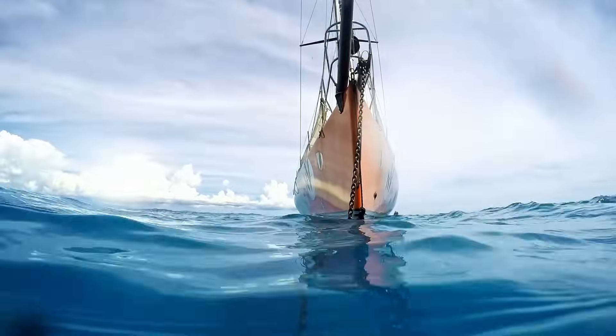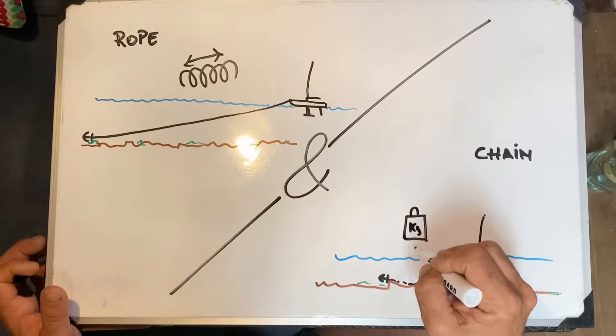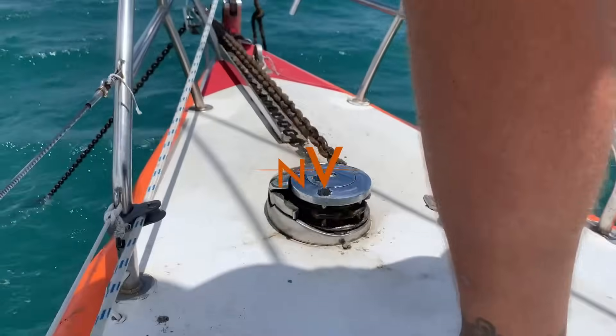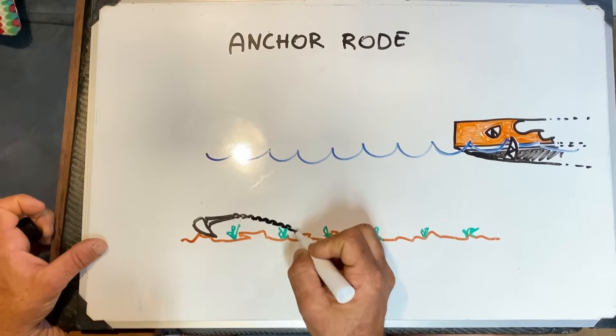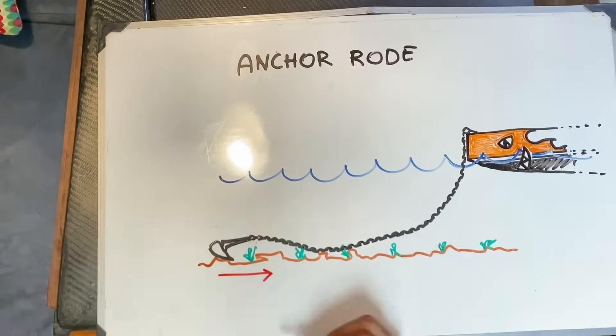In today's video we're going to discuss how to connect an anchor to a boat. Most boats use a connection made of rope and chain, although smaller boats may use only rope. This connection is called the anchor rode, and it must be long enough so that when the anchor is deployed, the force pulls the anchor horizontally, allowing it to establish the best grip on the ground.